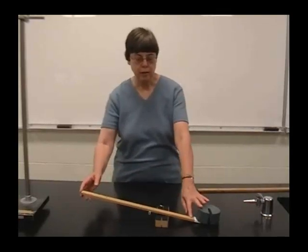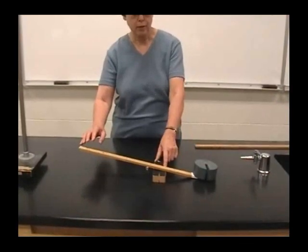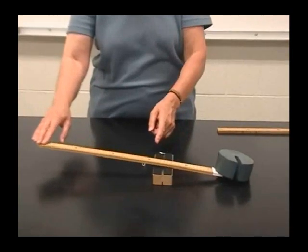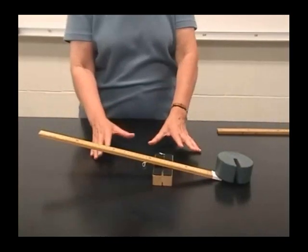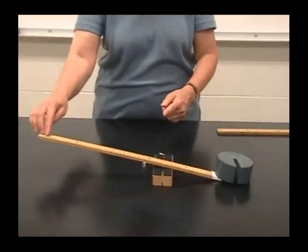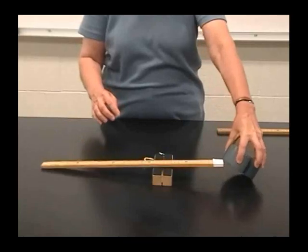Here I have a stick used as a lever. We're prying up this weight. We have to have some fulcrum to pry against, and if I push down here then the weight is lifted up. The idea of this being a multiplication of forces is: if this part of the lever is longer than this part, then the force I exert down is much smaller than the force I'd have to exert directly to lift the weight.